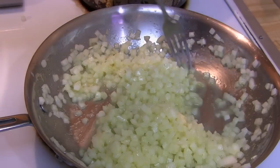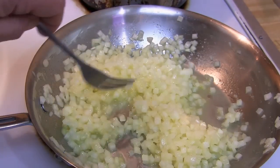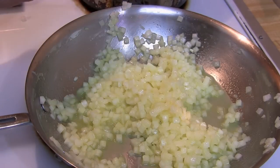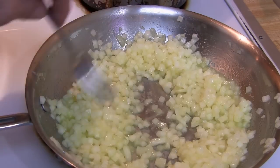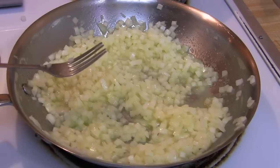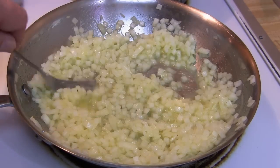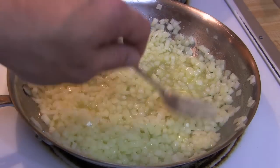If you have Thai seasoning or you have access to it, a little shake of that is really good on it as well. You could experiment with other seasonings — might try a little chili powder or what have you. We're just gonna keep reducing this down and slow cook these onions until they go translucent and the butter will pretty much dry up, and then you know it's sucked into the onions and we'll proceed to the next step.